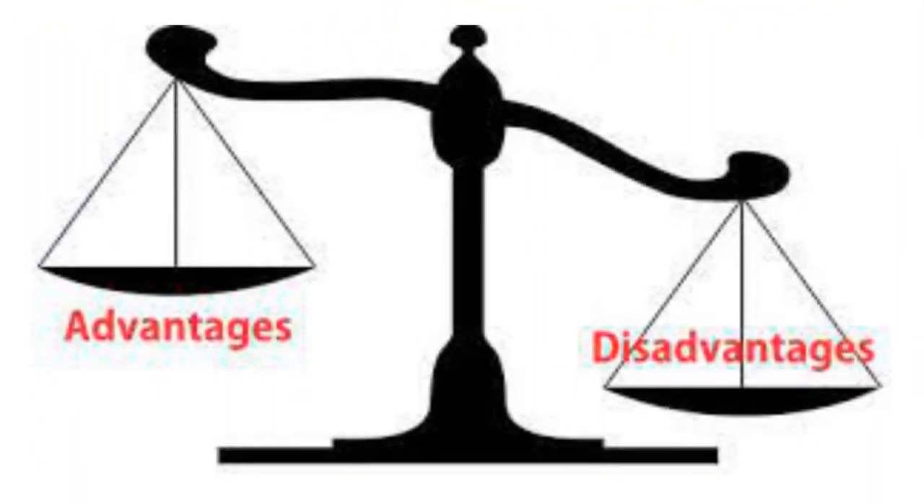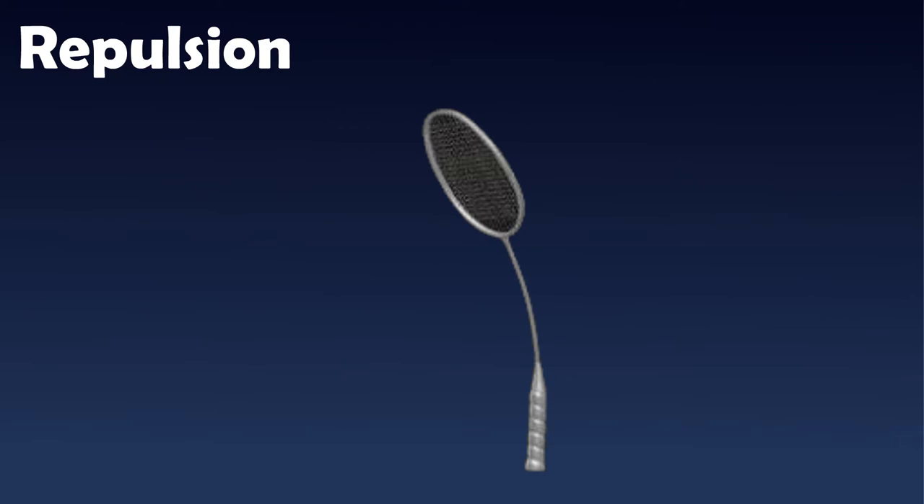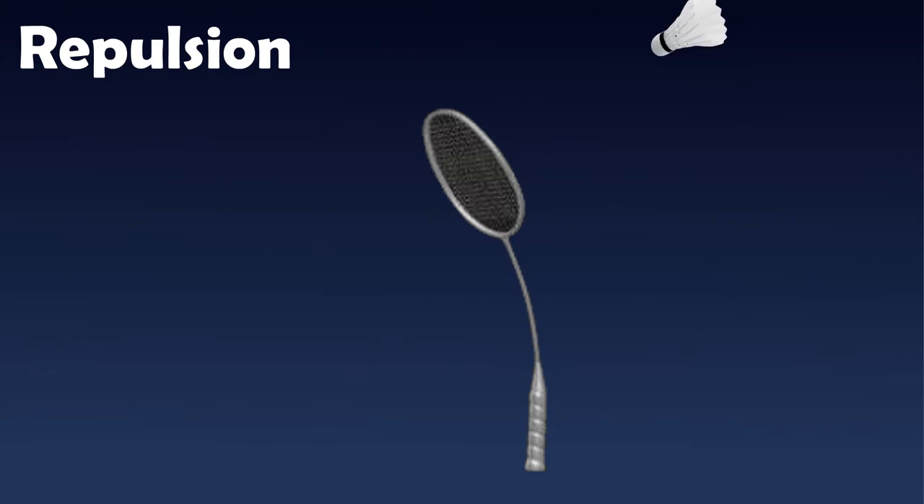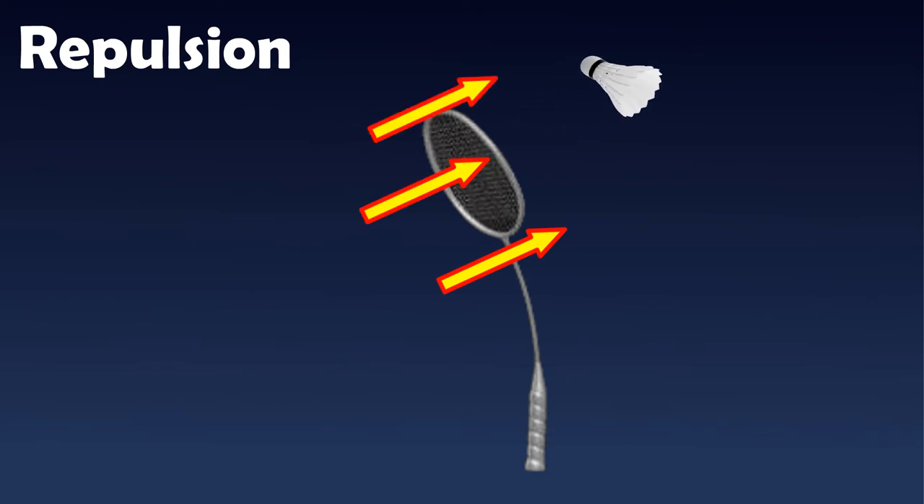Let's look at the advantages and disadvantages of using a flexible and stiff shaft. A flexible shaft offers good repulsion of the shuttlecock in a badminton swing. This is because a flexible shaft bends slightly towards the back and stores energy during your swing motion. As the shuttle comes into contact with the string bed of the racket, the stored energy will be released and transferred to the shuttlecock. Therefore, the holder of the racket does not have to exert too much strength for badminton shots, such as badminton clears from baseline to baseline.